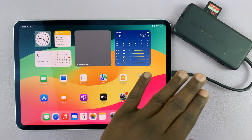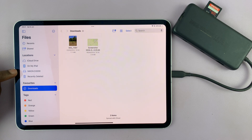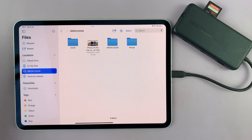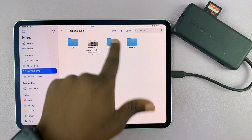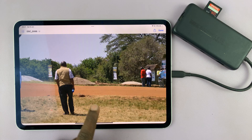To access the files inside the SD card, just go to the Files app on your iPad. You'll see your SD card listed under Locations on the left-hand side panel. Mine is called Nikon D3200 because that's the camera I use and I named it that. You can go inside and see all the photos you took with your camera.